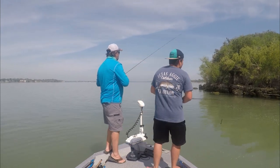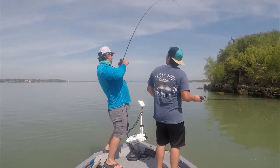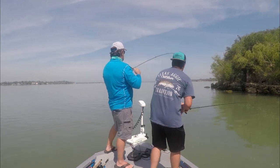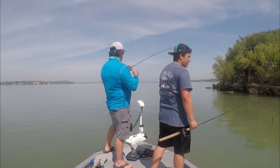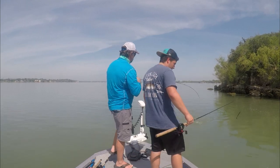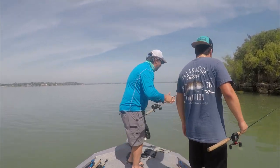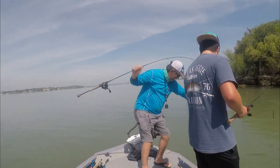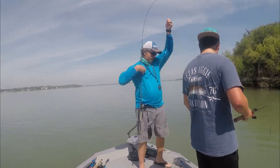Hey, look at that — he was coming right forward at the boat. They just jump up all the time. First catch, then a second catch right after. About the same size too.